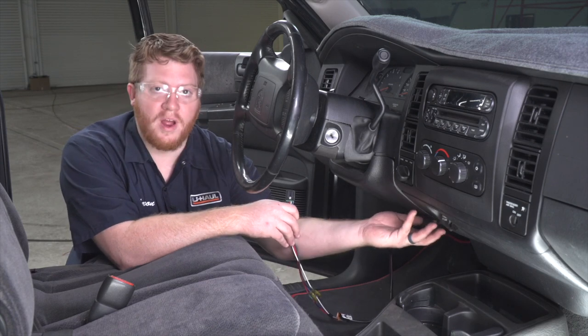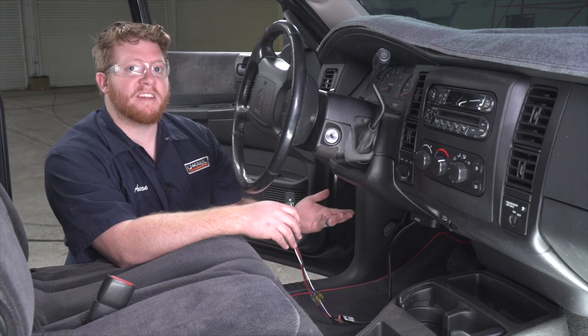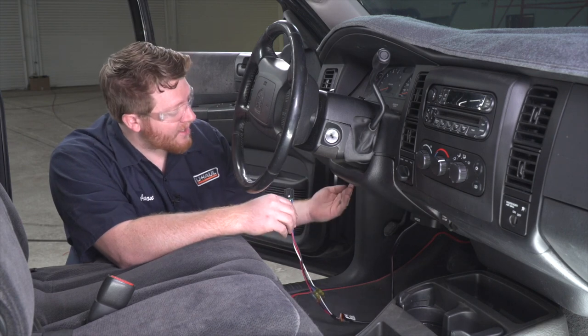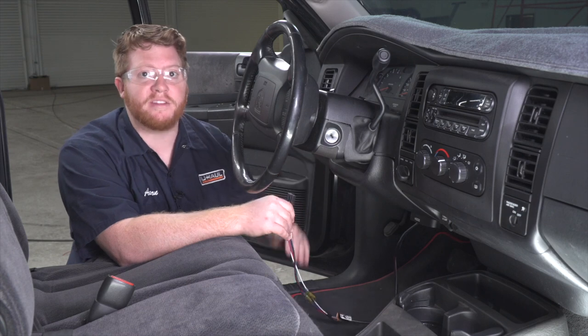With our harness plugged in, let's go ahead and show you where you can mount your brake controller. We like to put it over here on the right side underneath the dash. Putting it in the center on the left makes it easier for you to knock it out of place with your legs when you're getting into your vehicle. So to get our harness over to the right side, we're going to stay behind our dash and go over the wiring and underneath the steering column.